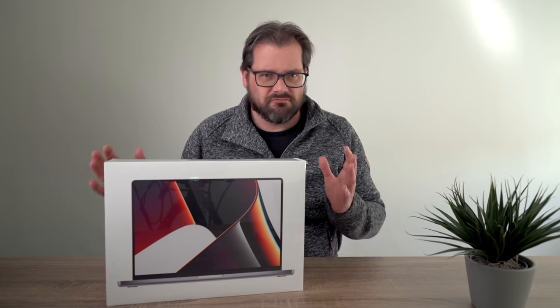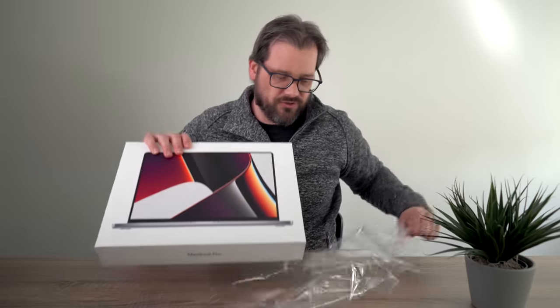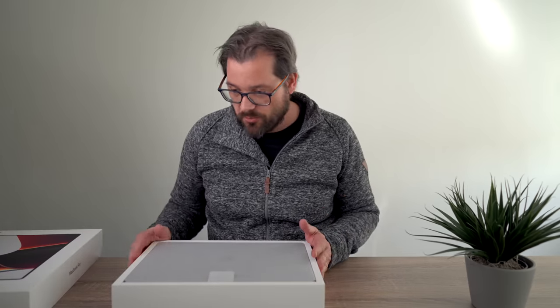I also got the 16-inch because having a bigger screen is really useful for me. Let's unpack this and see what's inside. What I'd like to do today is, since I got this new laptop, show you what I do to set up a laptop for software development — the macOS settings I change, the apps I use, and how I set up VS Code and its plugins. This is a Mac-focused video, though the VS Code part is probably useful for Windows users too.